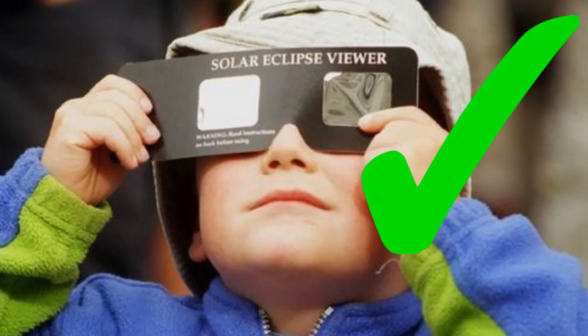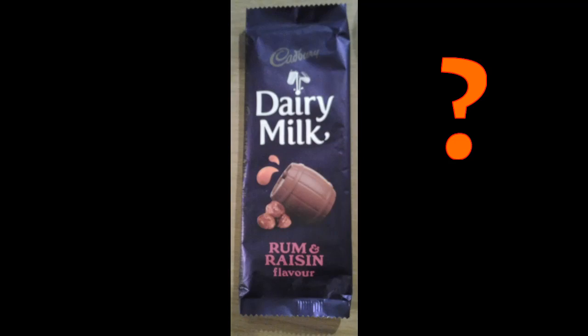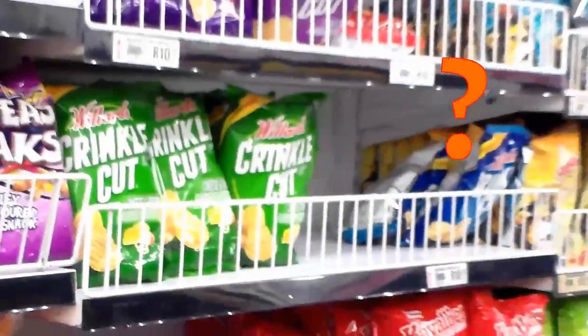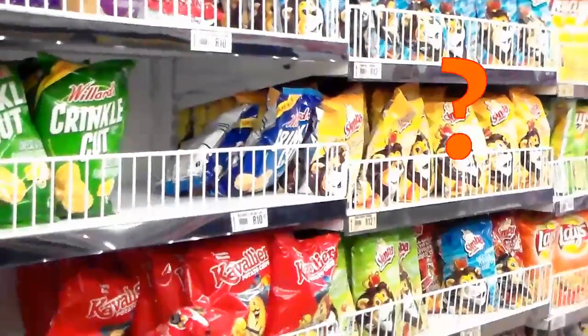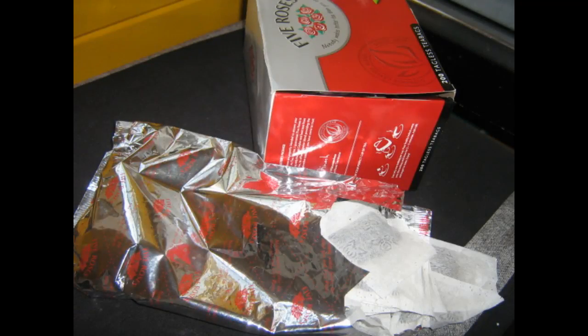Proper solar filters are often made from aluminium coated plastic, and so are some chip and sweet wrappers, so could we use these? Unfortunately, most of them are too thin, so they don't block enough light and heat, or they have too much print on them so you don't get a clear view. But some are okay for a quick look. In South Africa, some brands of tea bag wrapper foil are okay if you look through two layers.